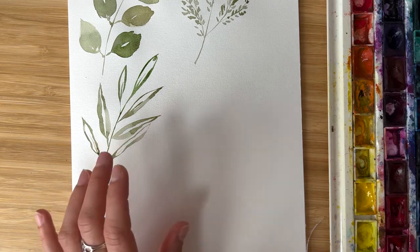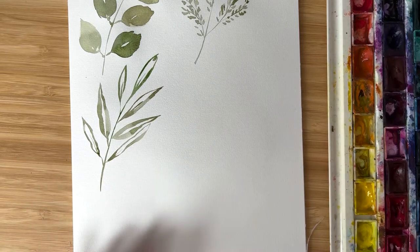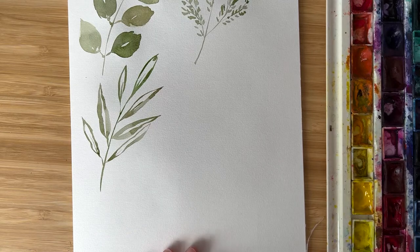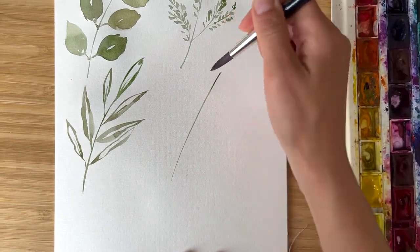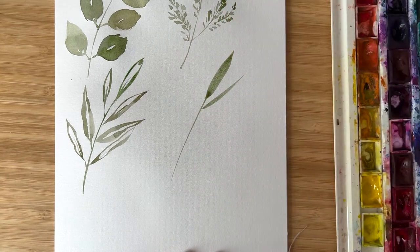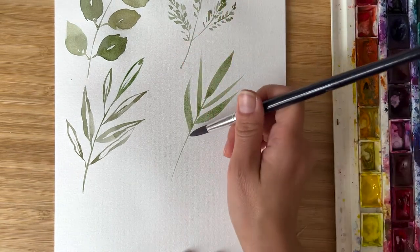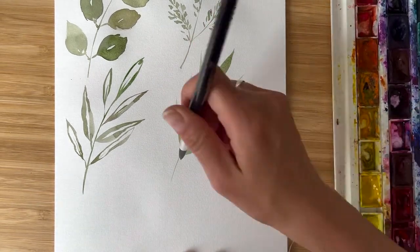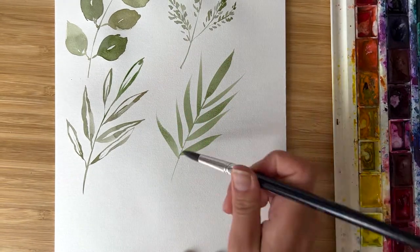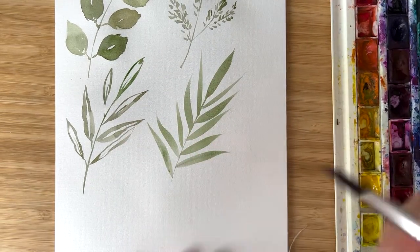Let's try something very abstract and very spontaneous. I prepare my mixture of green. For spontaneous painting, it's nice to be ready with prepared colors, and just with very brave moves, I paint something. I think it could be bamboo, for example — it looks like bamboo leaves. Very sharp. Very dynamic.